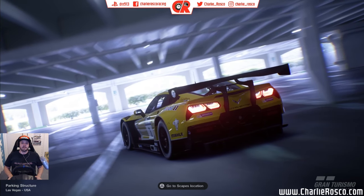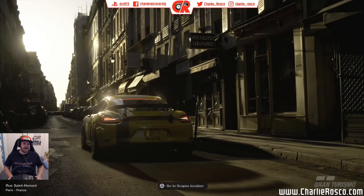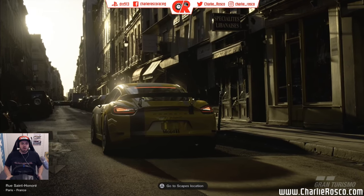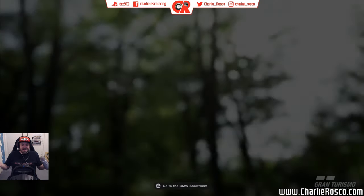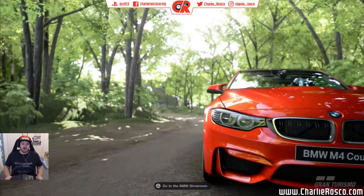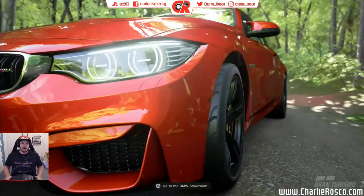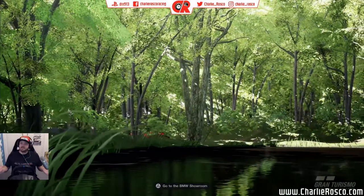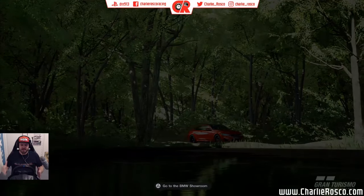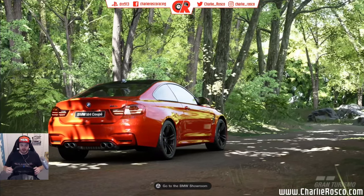If you follow me on social media you may have noticed a sad picture of my Logitech G29 — my faithful old G29 which I've had for years. I bought it when it was quite new and I've done hundreds if not thousands of hours of racing on it. It's a bit of a shame because overall it's still in fairly good condition; the buttons, everything still looks quite new.